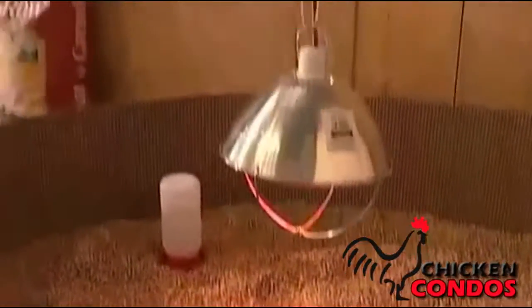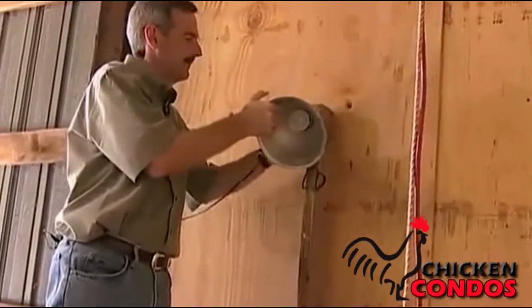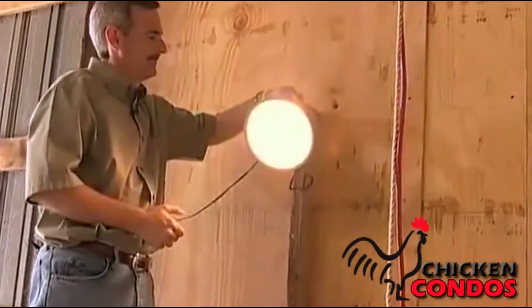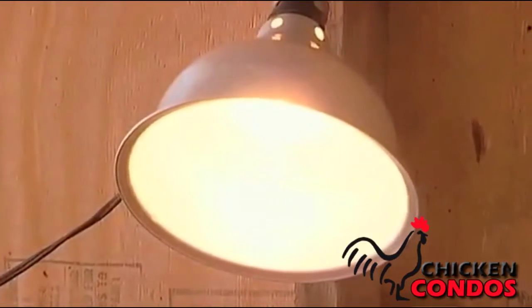Light can be supplied for an area such as this by two 40-watt bulbs — you don't need to go any higher than that. Two 40-watt bulbs will give enough light for the birds to get up and eat and drink.